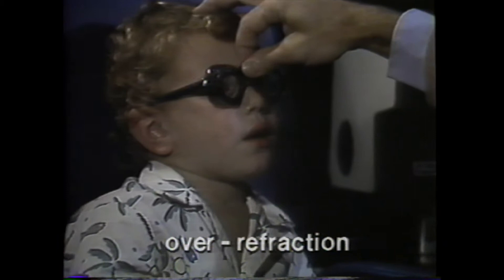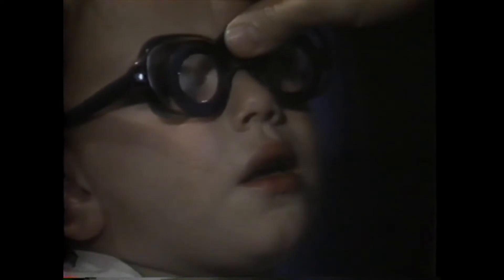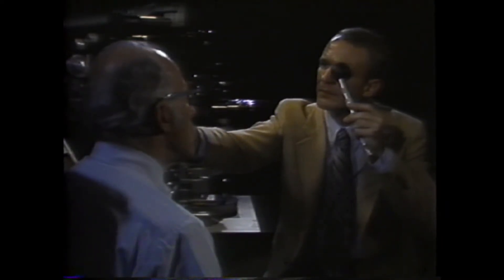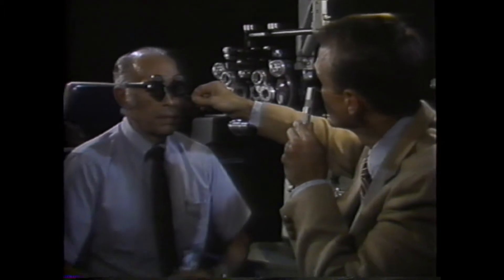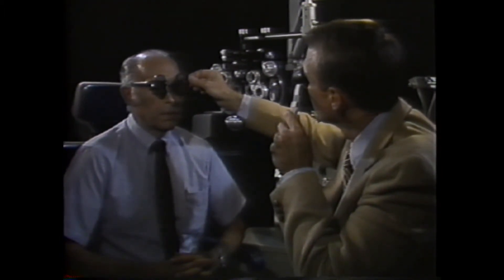One of the best time-saving applications of retinoscopy is in over-refraction. Holding up plus 1.50 spheres before a child's glasses, with the child looking at a distant target without drops, is the quickest way of confirming that the glasses are correct or close enough that they don't need changing. Over-retinoscopy can also be performed with greater accuracy of axis settings with trial lens clips on the glasses, especially useful when refracting over high-power glasses where the over-refraction technique is important in controlling the effects of vertex distance and pantoscopic tilt.